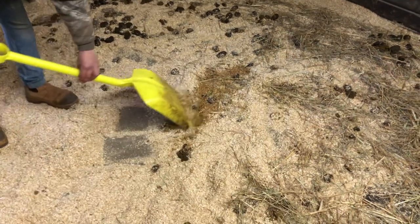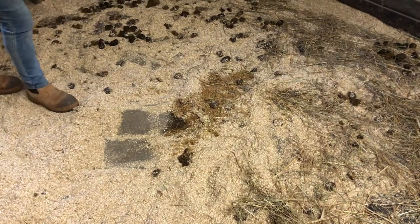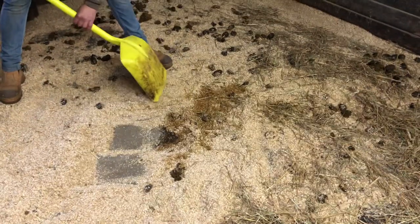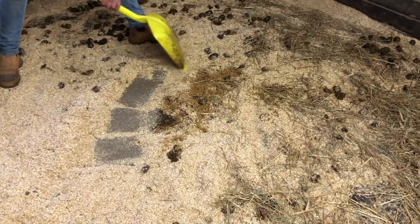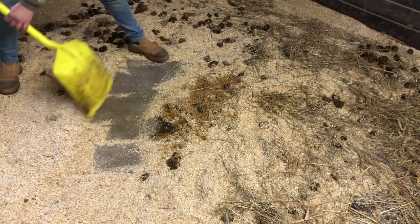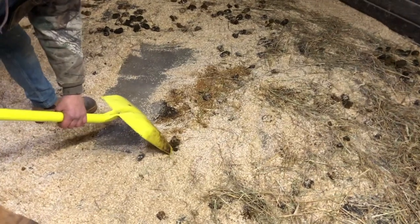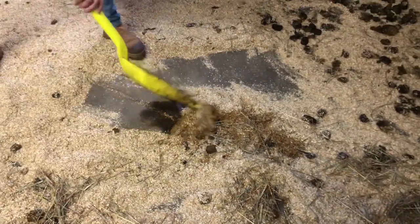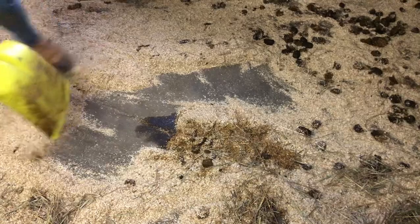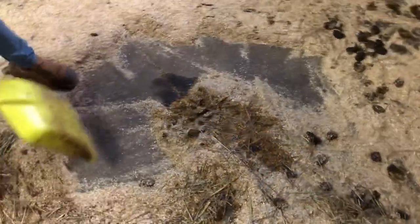I work with the mat as a road map — that's what tells me where the pee really is. I go around pulling the clean bedding away from the pee pile so it does not get mixed up. You can distinguish dry mat from wet mat. I'm just pulling everything away from that wet area.